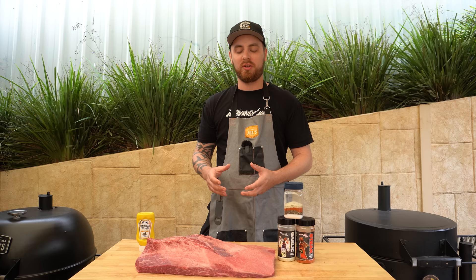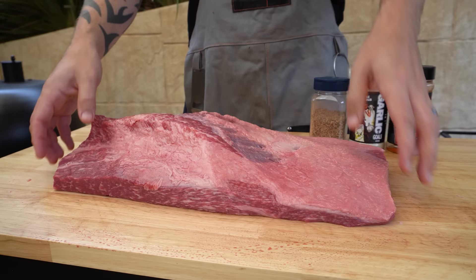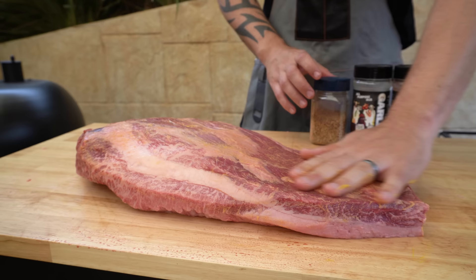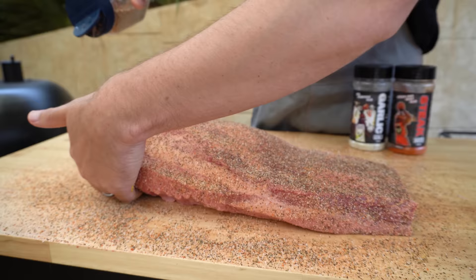Seasoning your brisket — if you've got a favourite beef rub go ahead and use that, or salt and pepper always does the trick. Some of the best briskets I've tasted use just a 50-50 mix of kosher salt and cracked black pepper, which is the base for what we're using today, but we've topped it up with some steak shooter and garlic. We'll flip our brisket over and season the bottom side first. I'll give it a light coating of mustard just to help bind our rub, then sprinkle from a height so you get a nice even coverage. Give the bottom side a nice generous coat, don't forget the ends, then flip it over and do the top.